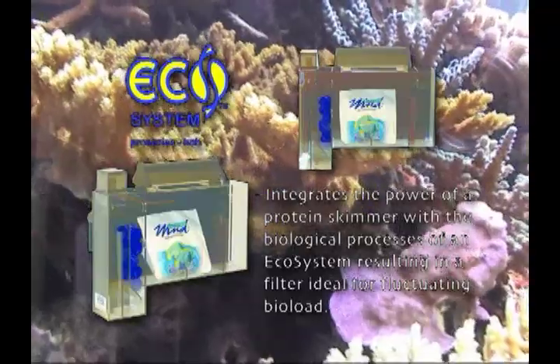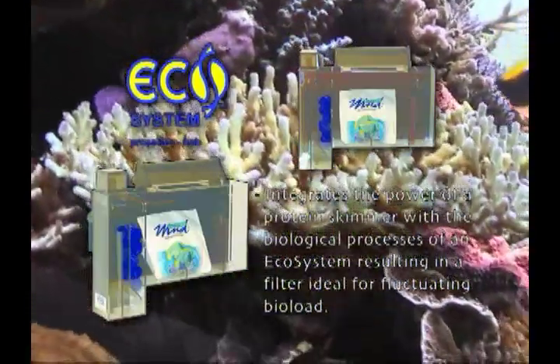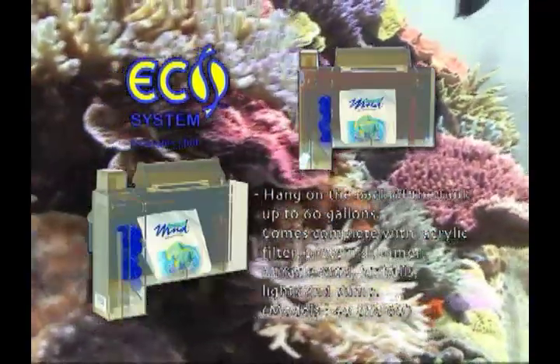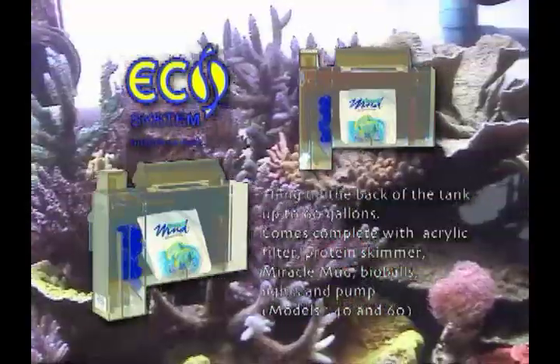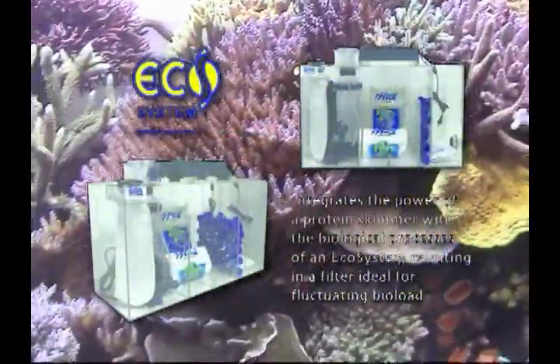The Pro 4060 is designed as an external hang-on-the-back Ecosystem Miracle Mud Filter with a protein skimmer attached. These units come complete and ready to install on the back of your aquarium. For aquariums larger than 60 gallons, we recommend the Ecosystem Pro Sump model, which is available for aquariums from 60 to 1,000 gallons.